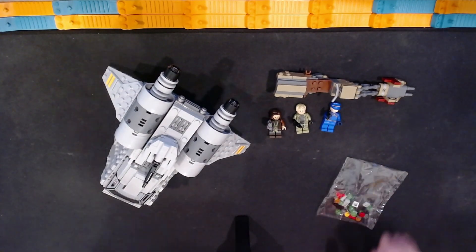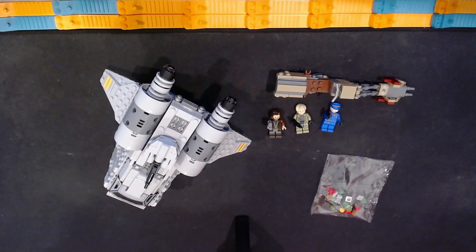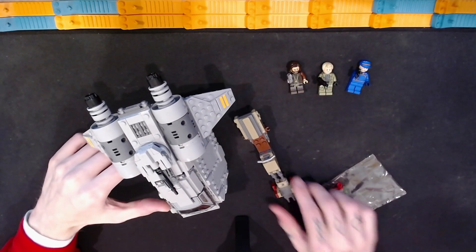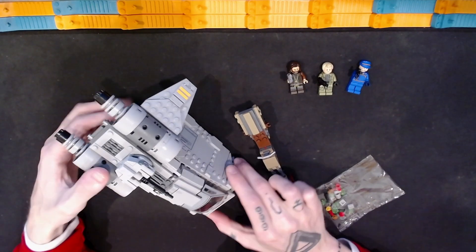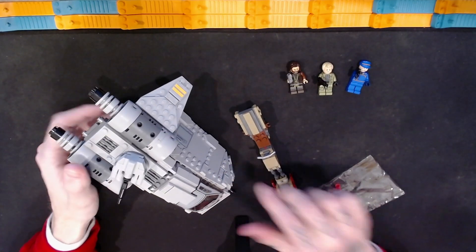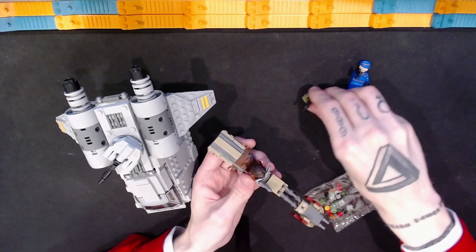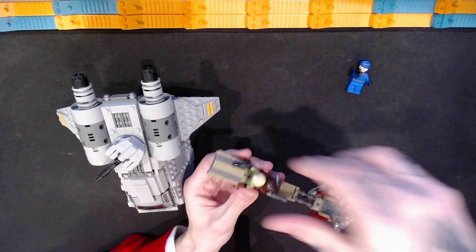For this build — 679 pieces — you get these minifigures and two builds. You get the speeder bike and what I'll call a tack pod or something, the main ship of the build. The speeder bike is the first thing we can look at. You can place minifigures on here; there are studs to have two figures on the speeder bike, which is nice for play.